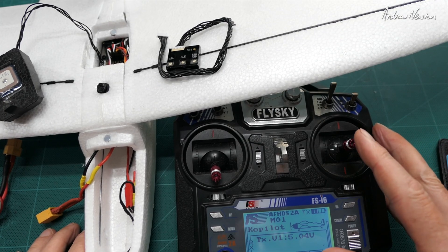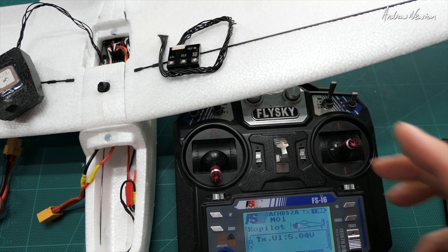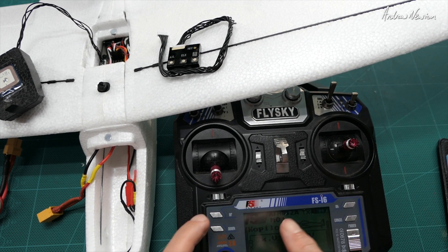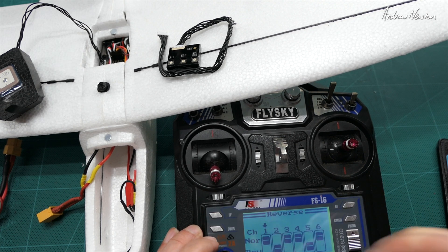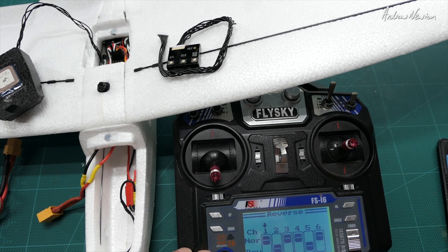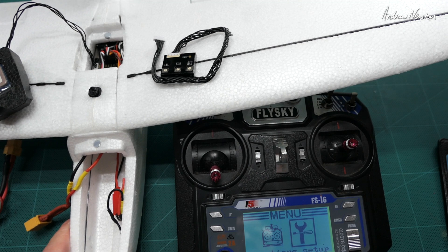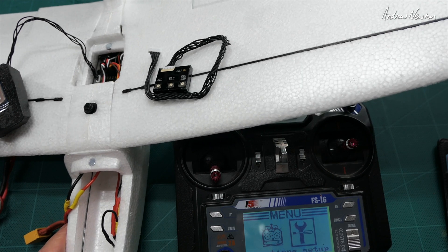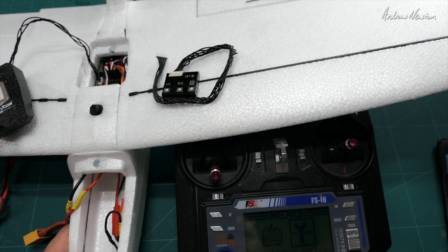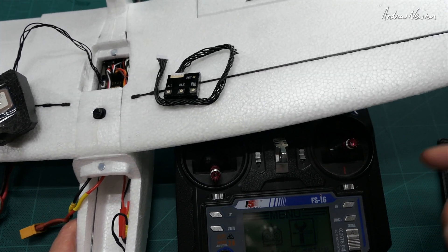Now we need to get the control surfaces moving in the correct direction and the stabilization working correctly too. Twiddle your sticks — you may need to reverse a channel in your transmitter. I found I had to reverse channel two, the elevator, to get that working correctly, so you'll probably have to do that too. Then check the direction of stabilization: whichever part of the plane you lift up, that control surface should come up to meet you. If you lift the left wing up, the left aileron should come up; if you lift the tail up, the elevator should come up to counteract that movement.